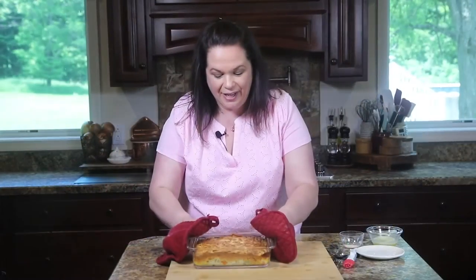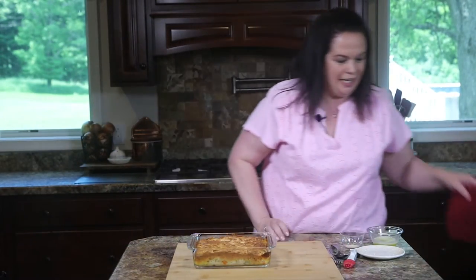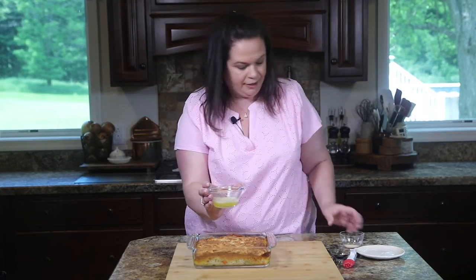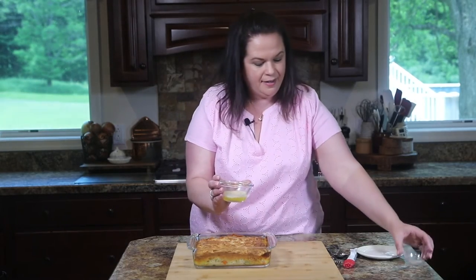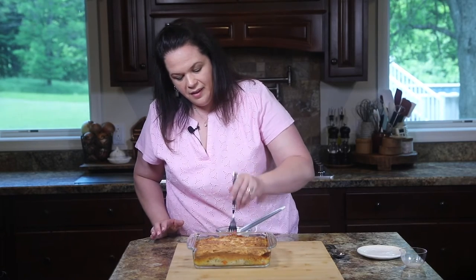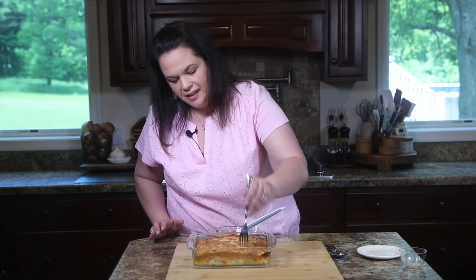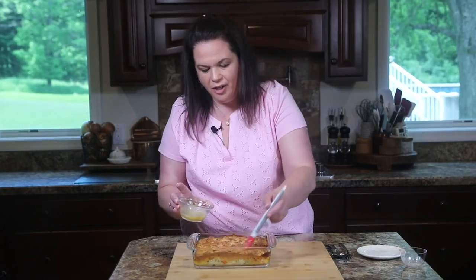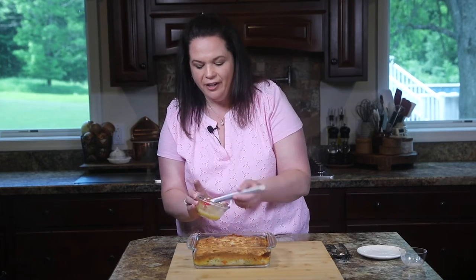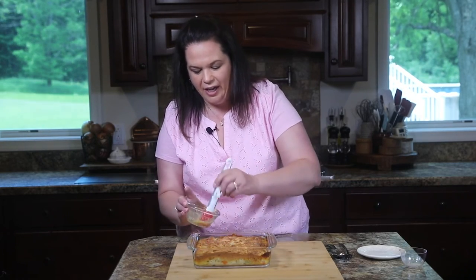We are going to pop this into a preheated oven. And when it comes out, we have one more little step that's going to take it over the top. Here is our baked pot pie — super duper hot. Final step: we have some melted butter here, and I'm going to add some garlic powder to that, give it a stir. Now we're going to take a fork and randomly poke some holes in the top of our biscuit layer and brush that garlic butter right over the top. You want the holes because the garlic butter just oozes down into all the nooks and crannies.